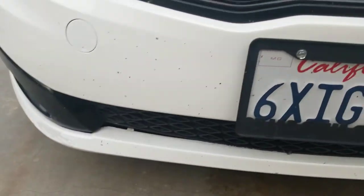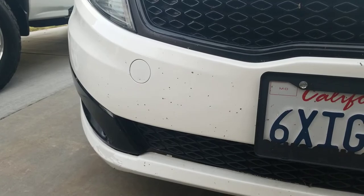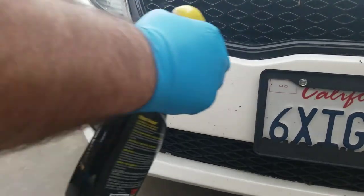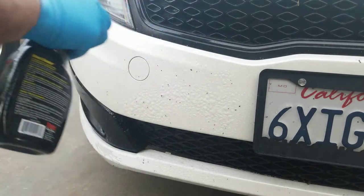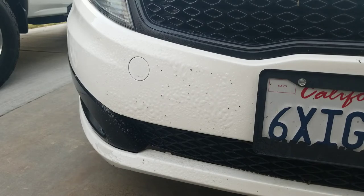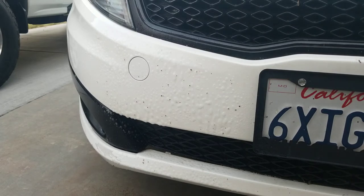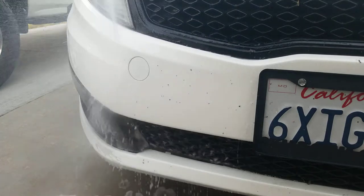Let's do the bugs right here on the fender — you can see them. About 20 seconds, no agitation. Anything will work with agitation, so let's try this without. Just going to let it dwell and rinse it. See if we can erase those bugs without any agitation... nope, only a few of them came off.